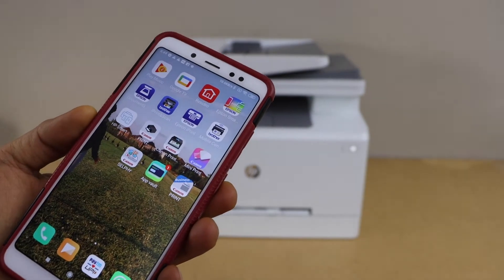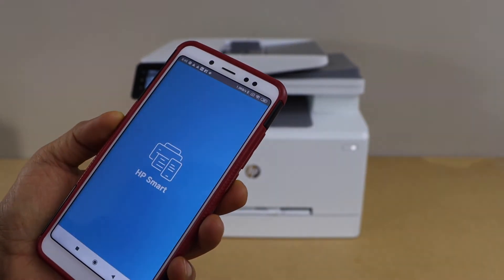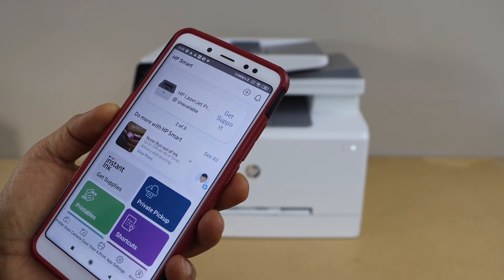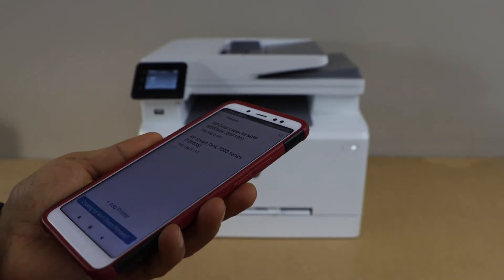Now go to your smartphone — I'm going to use my Android phone, but you can also use the iPhone. Open the HP Smart app, which you can download from the app store. In the app, add the printer by clicking the plus button at the top.